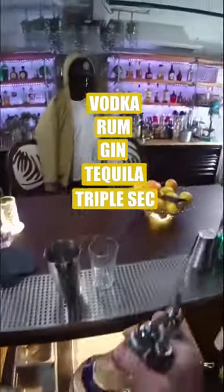Long Island Iced Tea. That's a strong one. Start with a tall glass. You're gonna put all your ingredients in there. Vodka, rum, gin, tequila, and triple sec.